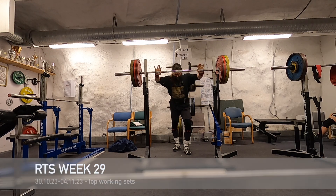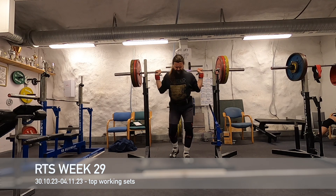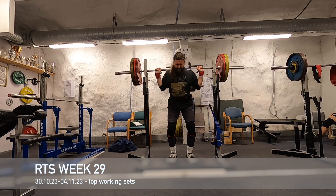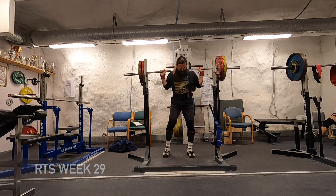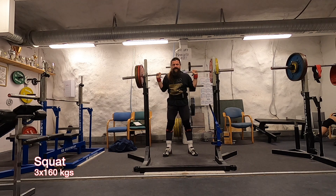Welcome back to the training blog. It's week 29, and I have a surprise for you this week — you'll see it if you keep watching. As usual, I have recorded the top working sets.